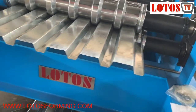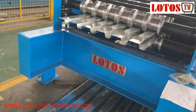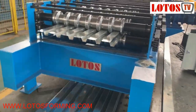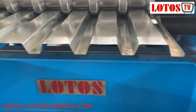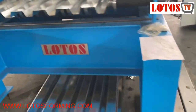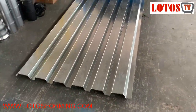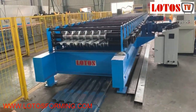The input width is 1250 mm, and the input width can also be 1350 mm.